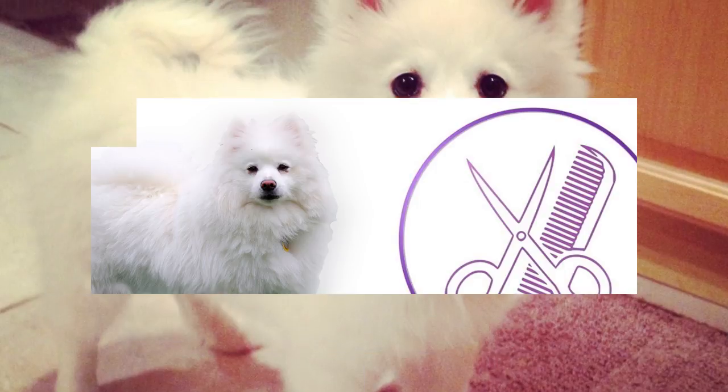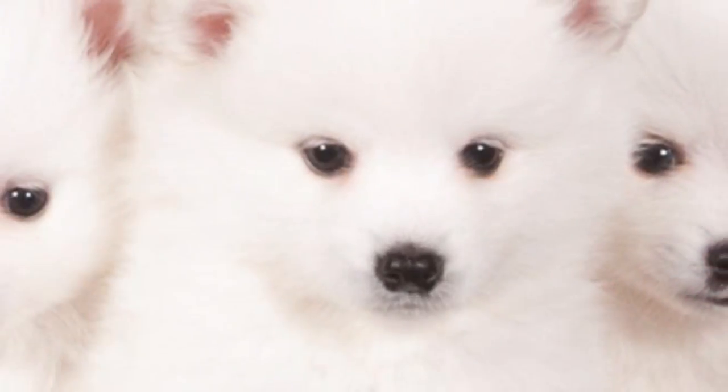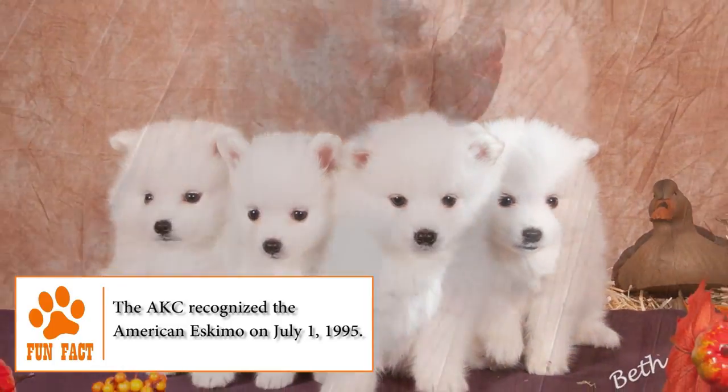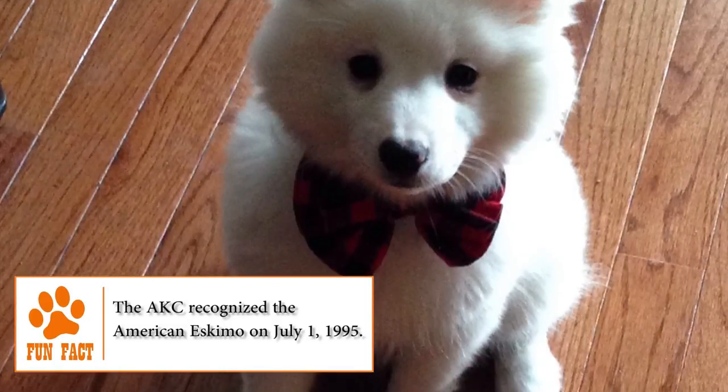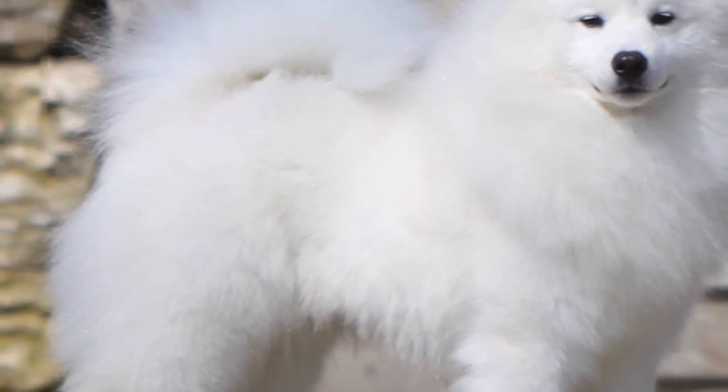Grooming. Despite the two layers of dense and abundant hair, the care for this kind of dog is very easy. Experts say it's best to comb him at least two or three times a week. Due to the natural oil in its fur, he stays clean for a long time, so they shouldn't be bathed too frequently. Like other breeds, their nails should be trimmed and the ears cleaned at least once a month.